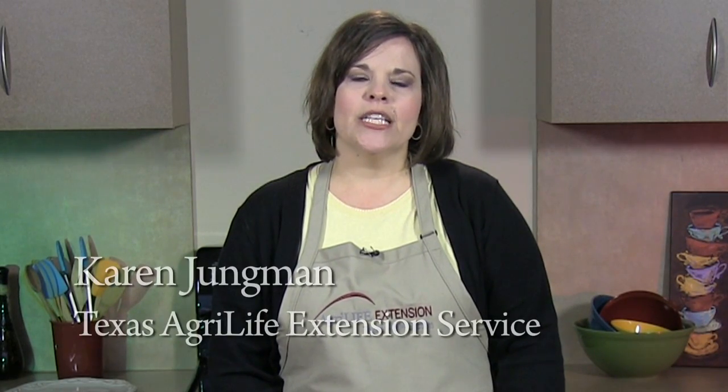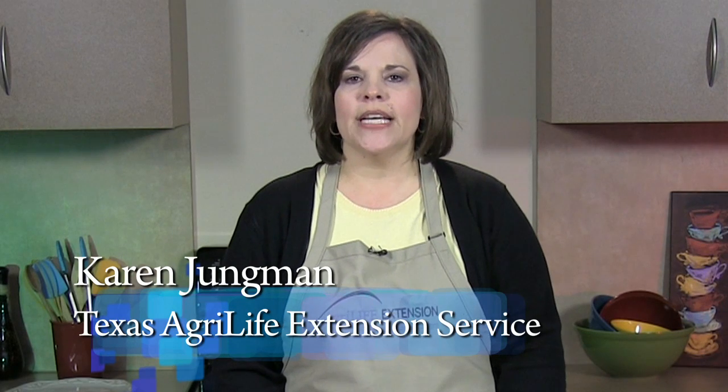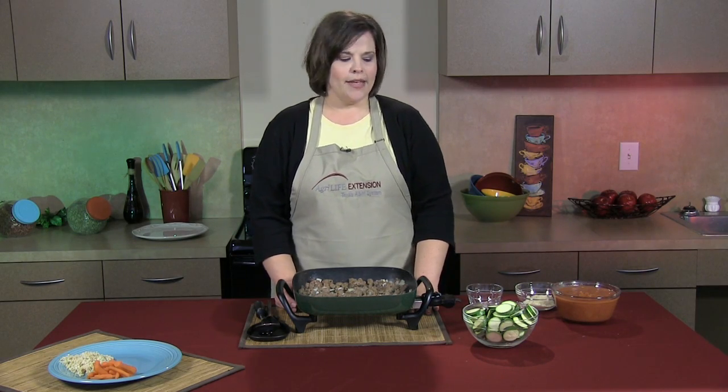Are you wondering what's for dinner tonight? Hello, my name is Karen Youngman, County Extension Agent for Texas AgriLife Extension Service, and I just might have the answer for you. Today, I'm going to share with you one of my family's favorites: beefy sausage zucchini bake.